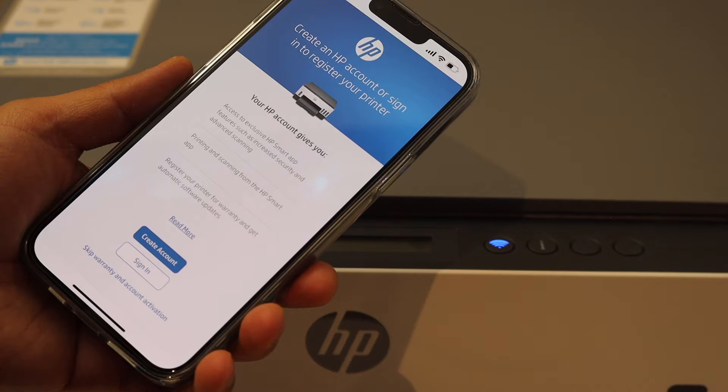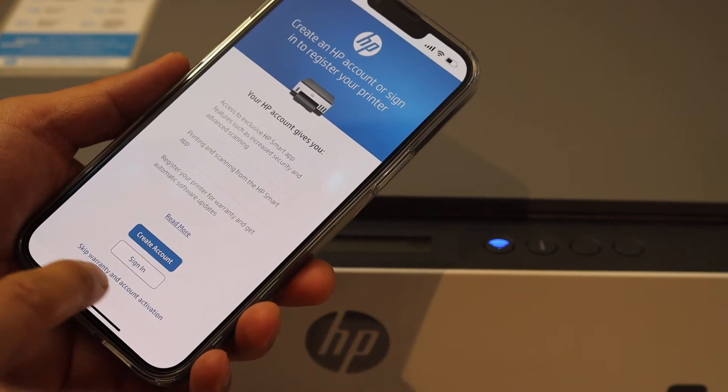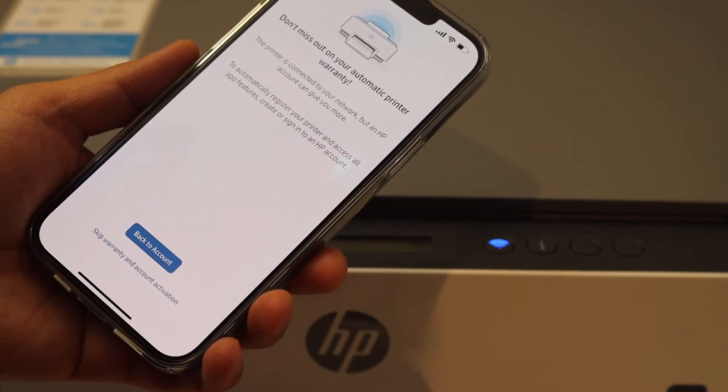If you want, you can create an HP account, sign in, or skip the account activation and warranty.